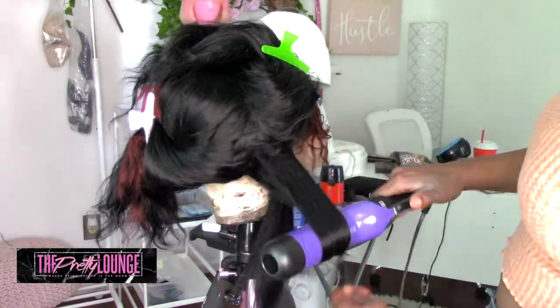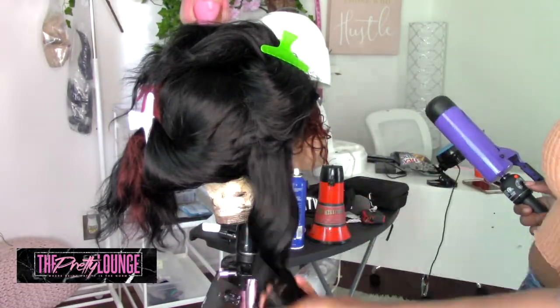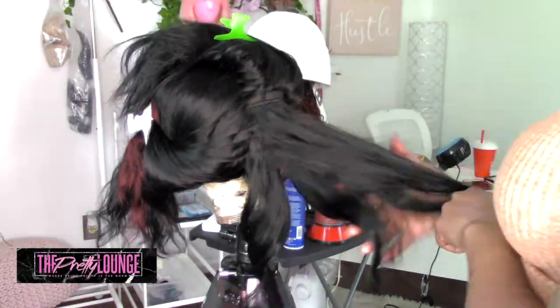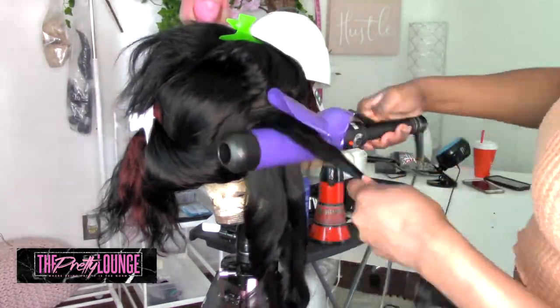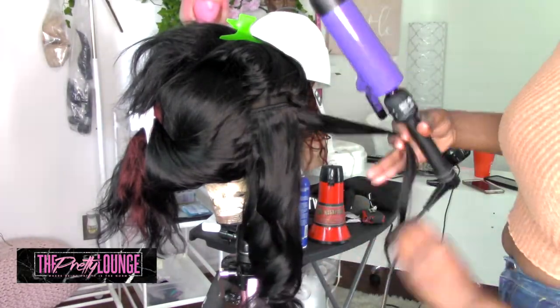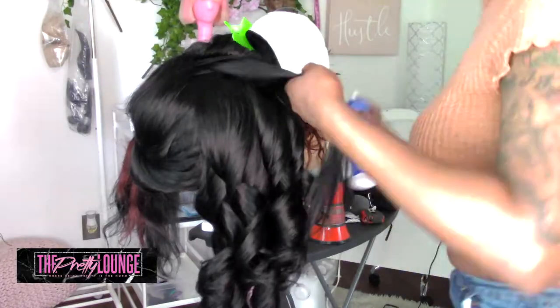I chose to use a very big curling iron — it's probably a two-inch curling iron by Hot Tools. I like this because it creates body without giving too much curl. We just need a little body — you know what I'm saying? Just a little body.